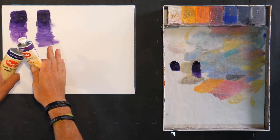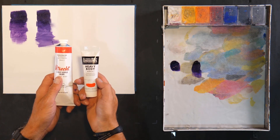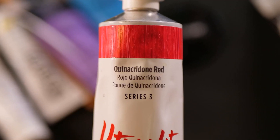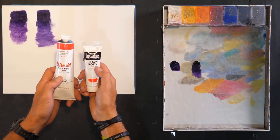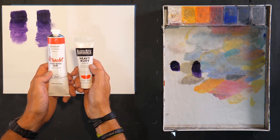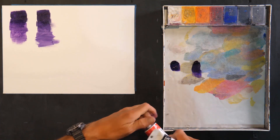Now it might not make a big difference here, but what if it was the same name but a different color? Let's take a look at another example. Here I have a couple of colors that are both called quinacridone red — Utrecht and Liquitex. Both of them are great paints, heavy bodied, artist grade, lots of pigment. Let's see what happens if I put these down and test them out.